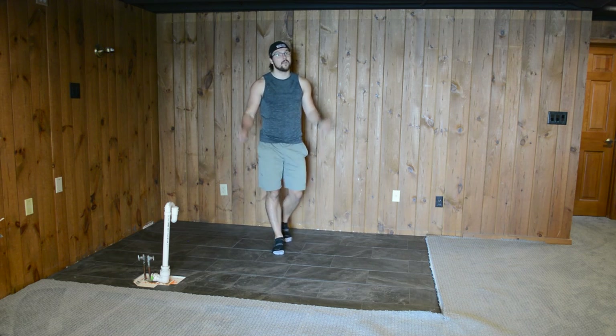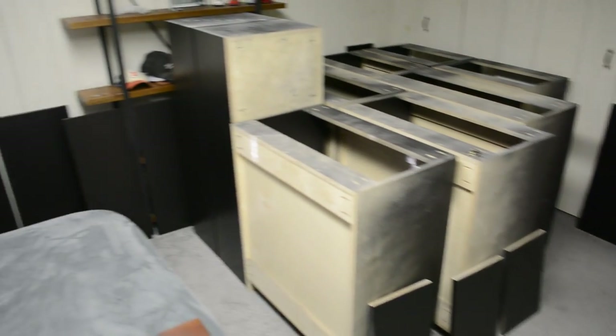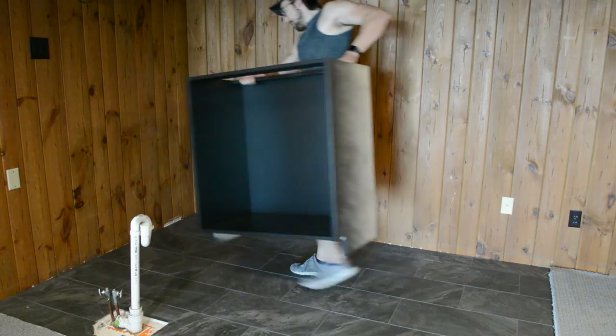It is finally time to install the cabinets. I've been waiting for this day for a very long time, so let's jump into it. I've been storing all the cabinets in my bedroom in the meantime, and it's very nice to know that I can finally get these out of here. Let's start getting them into position.